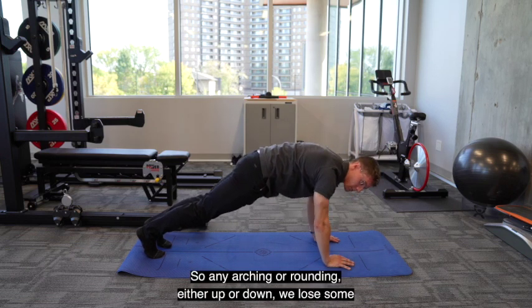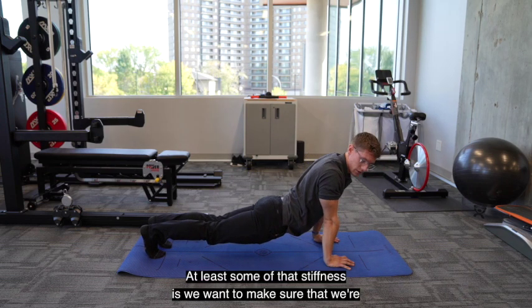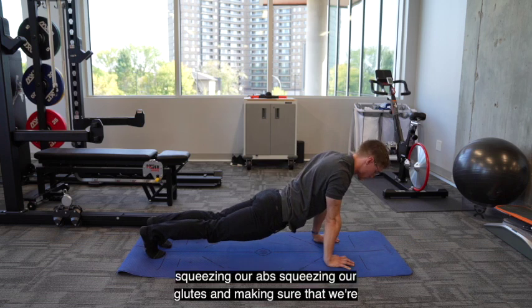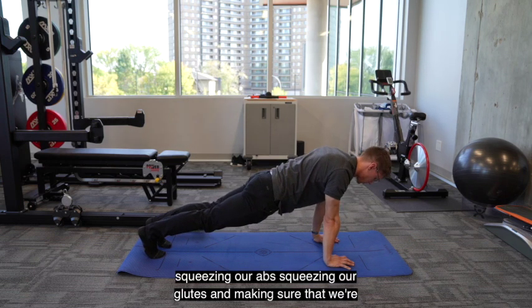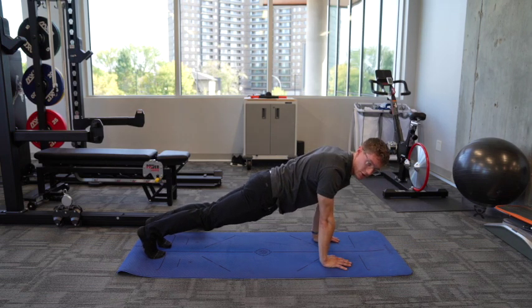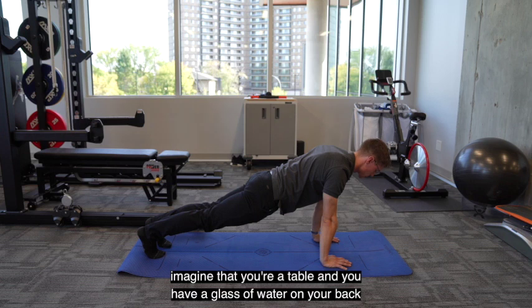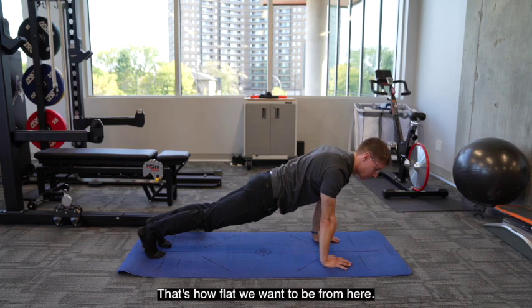The big thing with planks is to make sure that we're keeping our back completely flat. Any arching or rounding, either up or down, we lose some of the integrity in the core, we lose some of that stiffness. So we want to make sure that we're squeezing our abs, squeezing our glutes, and making sure that we're able to hold a solid, flat position. Imagine that you're a table and you have a glass of water on your back and you can't let the water spill off — that's how flat we want to be.